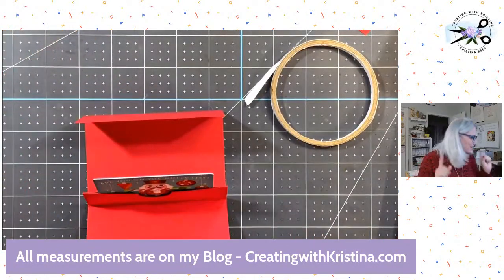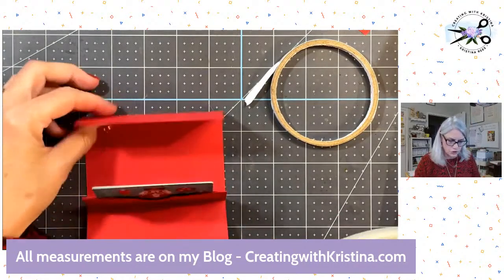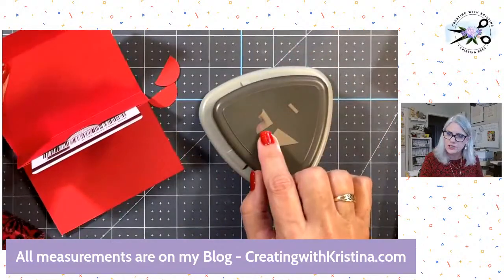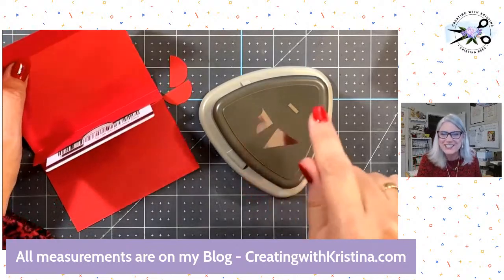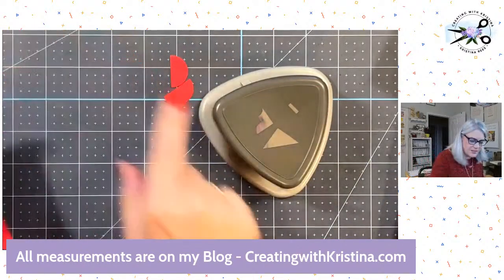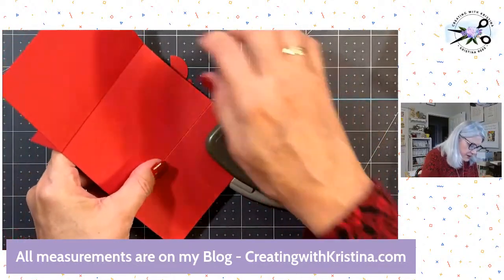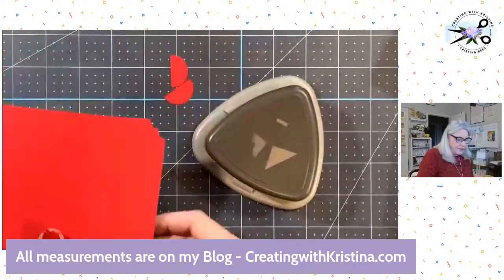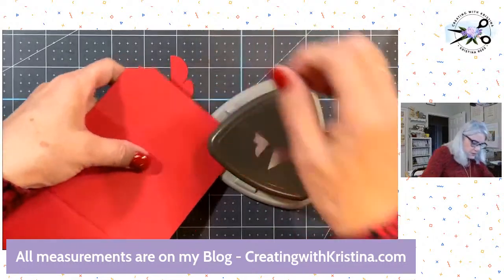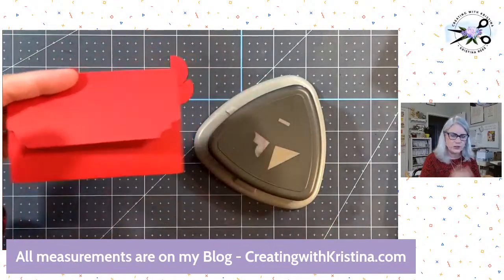Now we're going to decorate it. First, if you've got a corner rounder, you can use that. We don't sell a corner rounder anymore, but we do have this little decorative corner punch. Just gives that front flap a little interest. If you have a corner rounder or some kind of decorative corner punch, use that — and see, that makes it really nice.